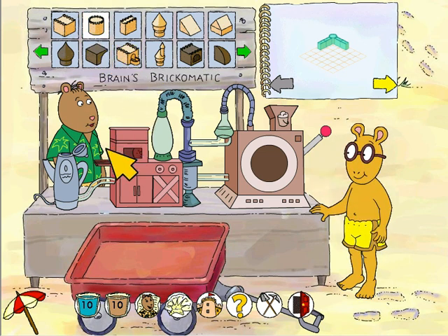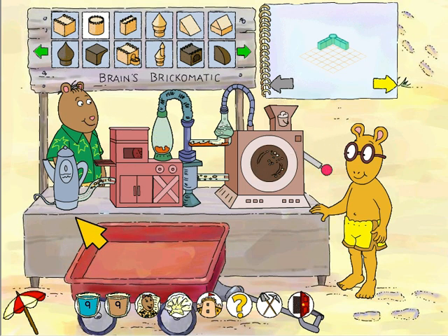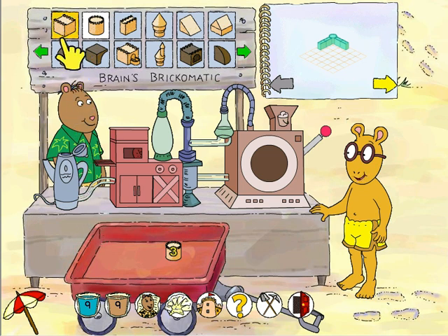Regular round brick, regular round brick. All right, we made a brick for our castle! That's cool. Thanks Brain. My pleasure, Arthur.